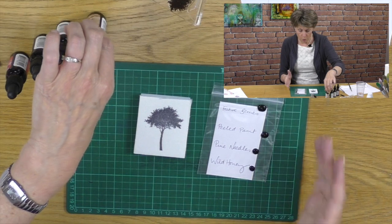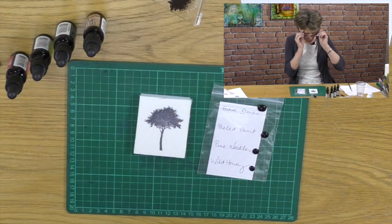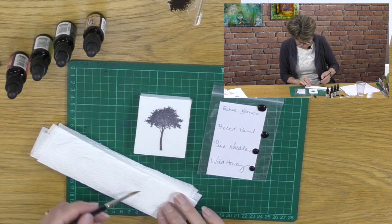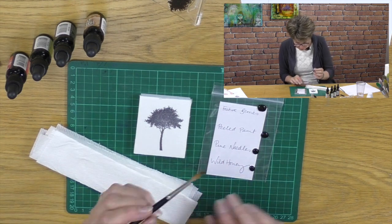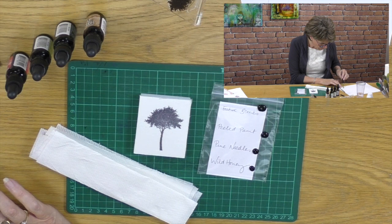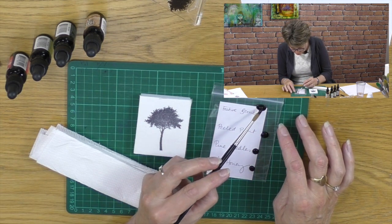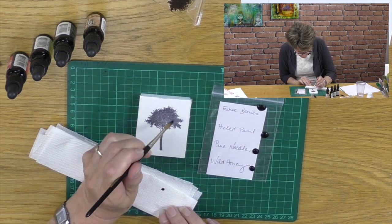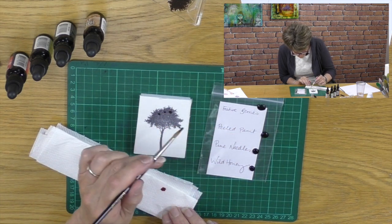So I've got my four colours already on my palette and all I need now is a clean dry paint brush. I'm going to start with the festive berries and drop the apples into place first, so let me just drop my apples onto my tree.